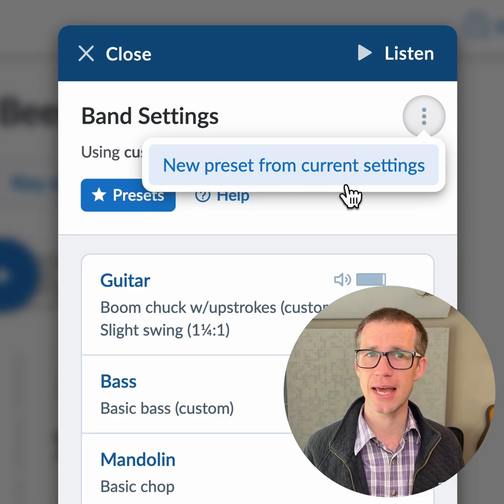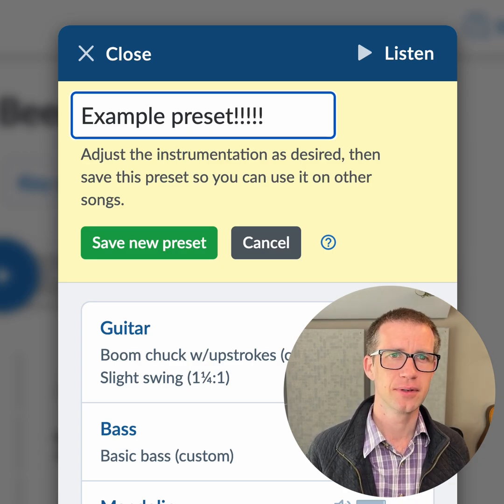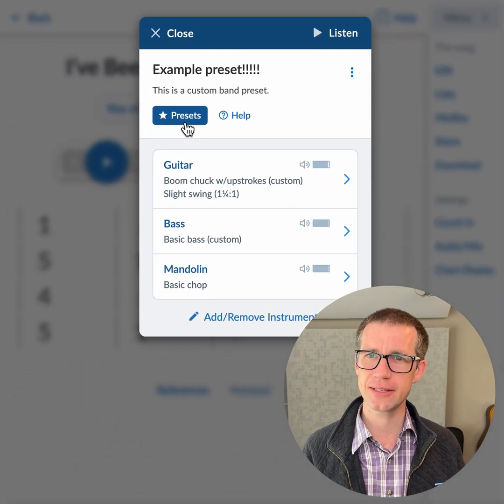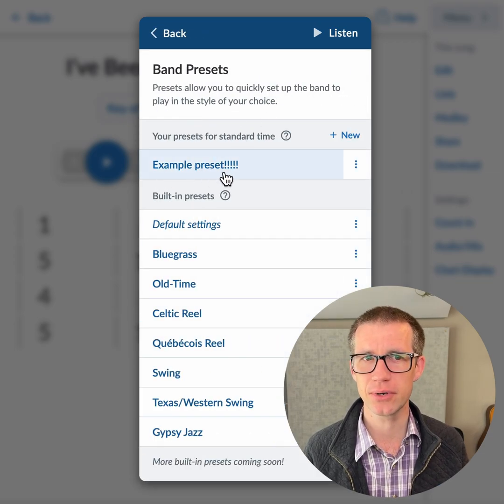From the three-dots menu, select New Preset From Current Settings. I'll call this 'Example Preset' and save. This will now show up in the presets menu, so anytime I want to make a song sound like this I just go to Presets and hit Example Preset.